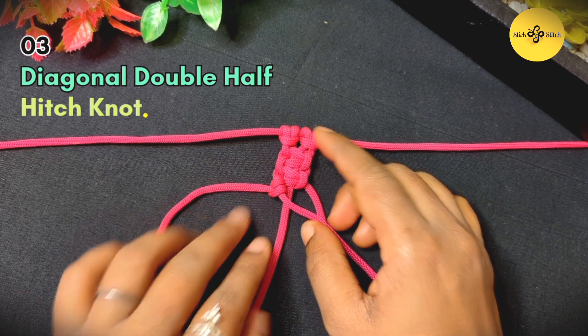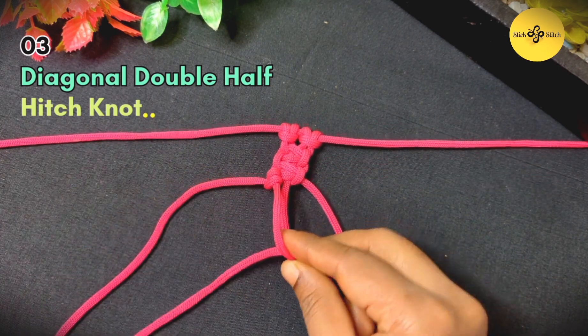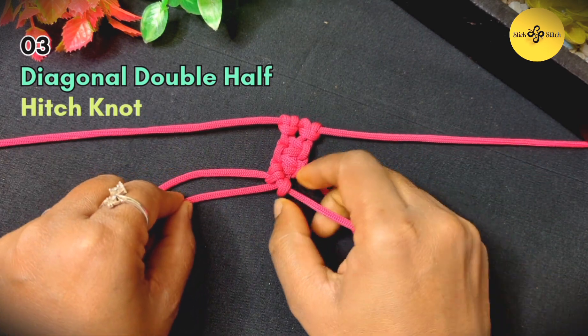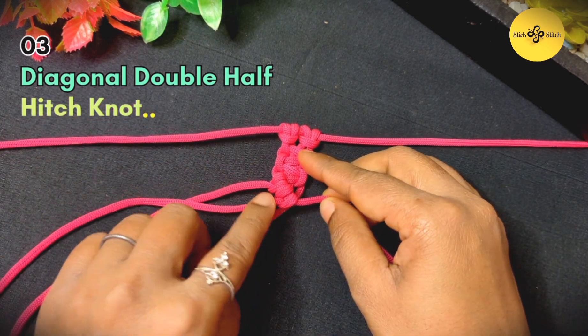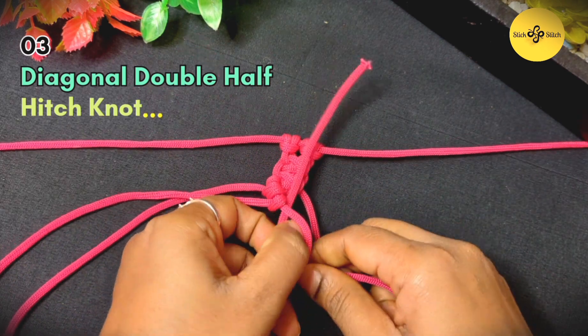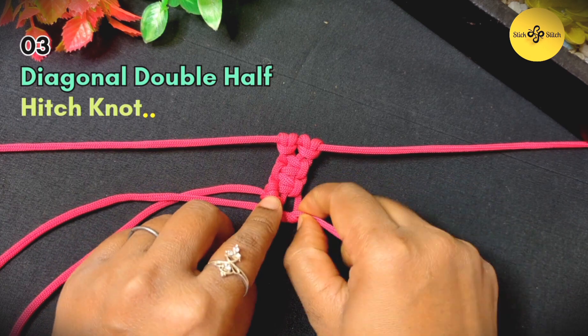And there you have it — a double half hitch knot! But wait, we are not done yet. Let's take it up a notch and make it diagonal. Please keep in mind that instead of tying the second half hitch parallel to the first one, angle it diagonally to the left.